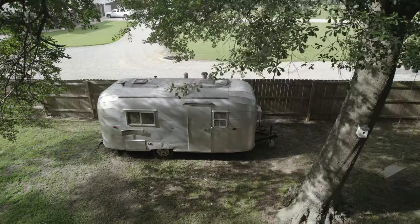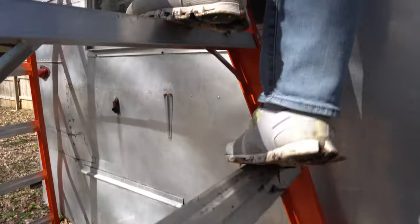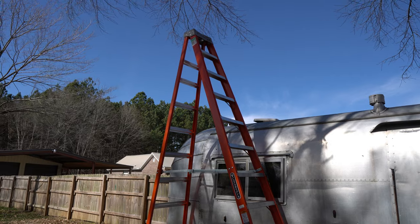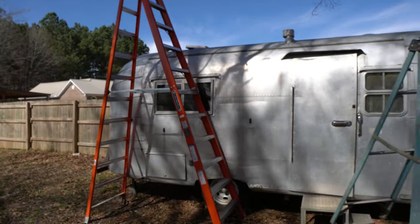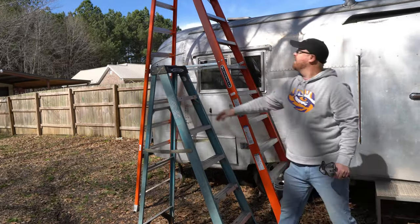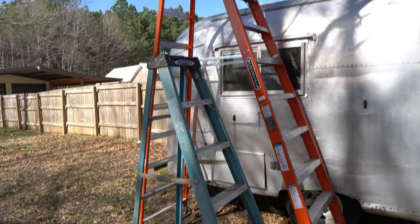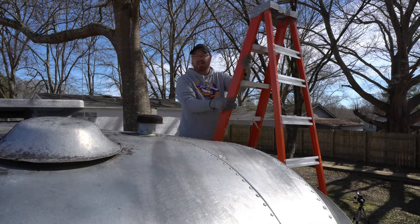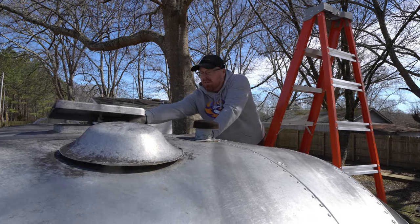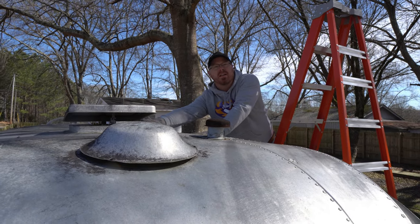Welcome back to another episode of renovating our 1961 Avion camper. This weekend we worked on getting the vent fan replaced and the rest of the roof sealed up. This is what we were working with last week when we were working on the roof. Today we're replacing this — taking it out and putting in an exhaust fan.